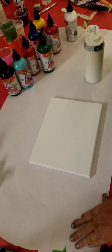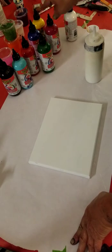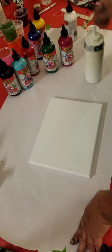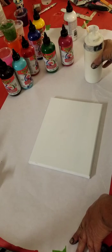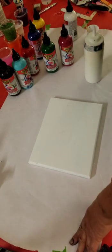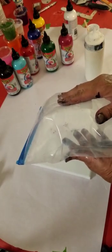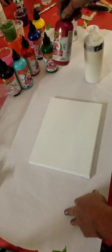Hi guys, it's Debbie from DeLuke Art. I'm gonna try something a little different tonight. I'm gonna actually use some of my Unicorn Spit. I was so excited when I heard about it, I just had to have it, so I ordered it and it's been sitting here for probably a year now. I'm gonna try it out tonight and I'm gonna try that flower technique using this on a bag, straight out of the bottle.